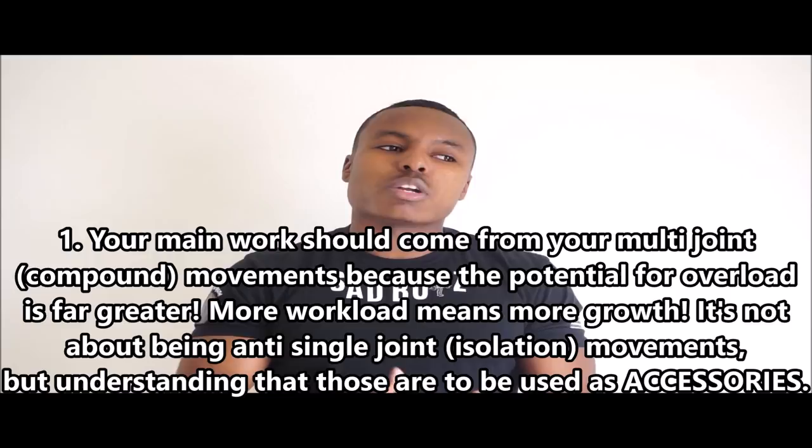Your bread and butter is going to be your big compound movements. For arms specifically, your compound push and pull movements: push movements grow your chest and shoulders, pull movements work your lats and upper back, but they also put an extreme amount of workload on your arms. You're never going to load the bicep doing a dumbbell curl the way you will doing a weighted chin-up or a Pendlay row.